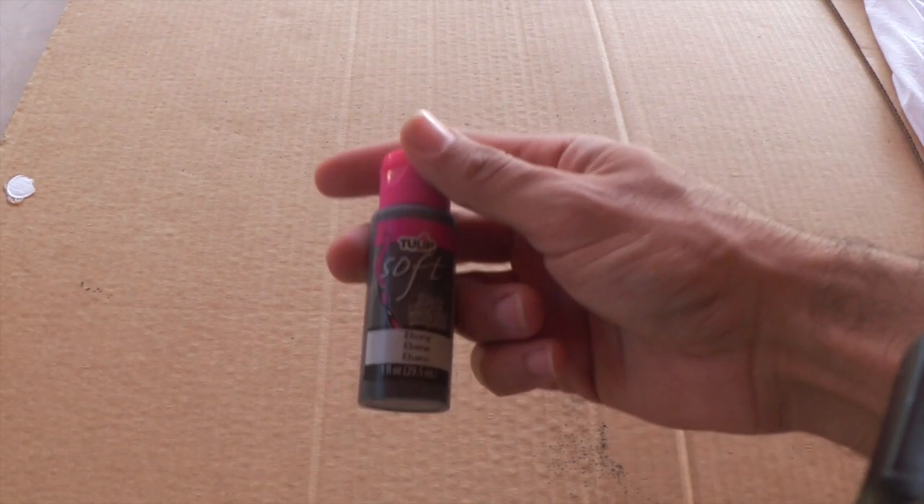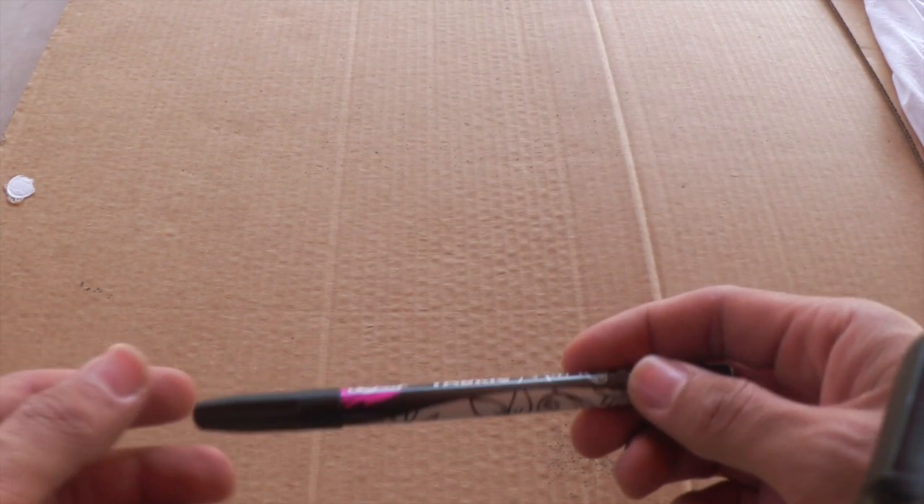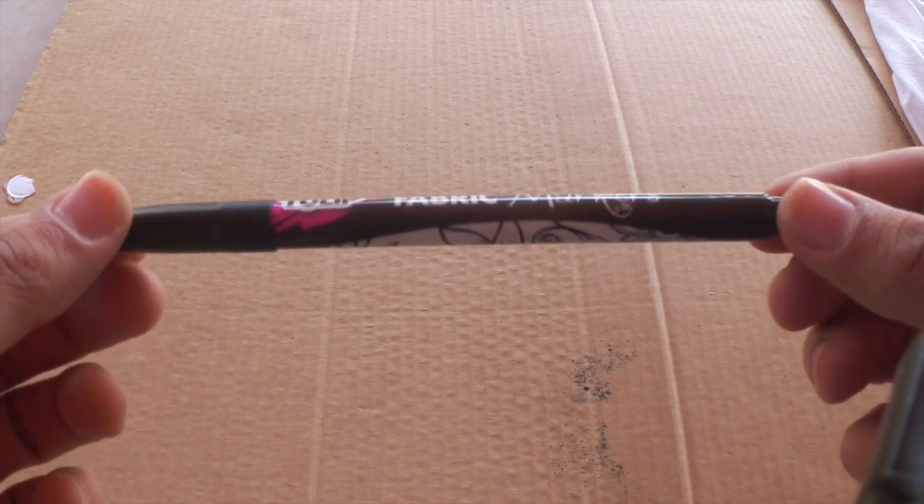So for this project, you're going to want to get your Tulip soft paint in red and black, as well as your Tulip dimensional slick paint in white. You're also going to want a black Tulip fabric marker to trace out your design, as well as a cotton t-shirt to design on.